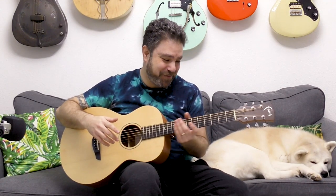Hey there LickNRiffers and welcome back to another awesome fingerstyle lesson here on LickNRiff, in which I want to teach you the one finger funk. It's all about the magic of minor seven chords. I'll give you a couple of examples.